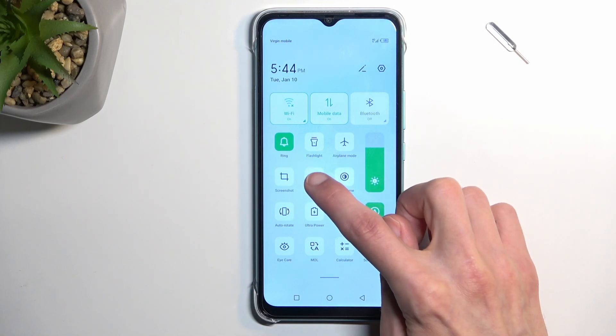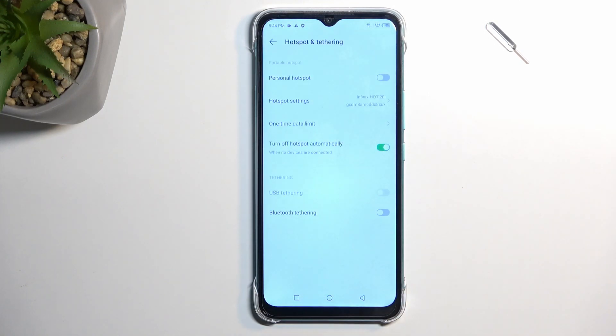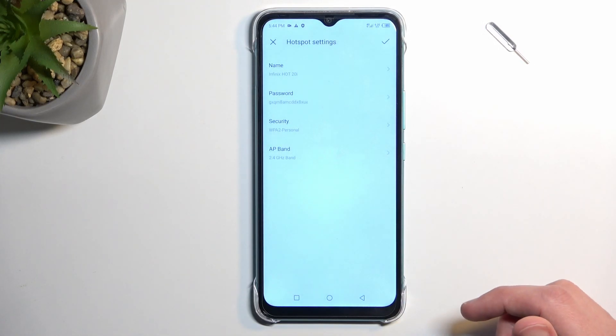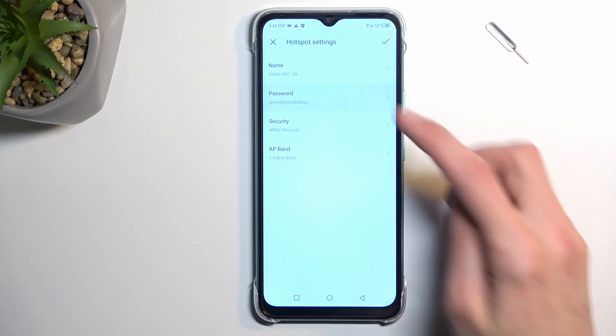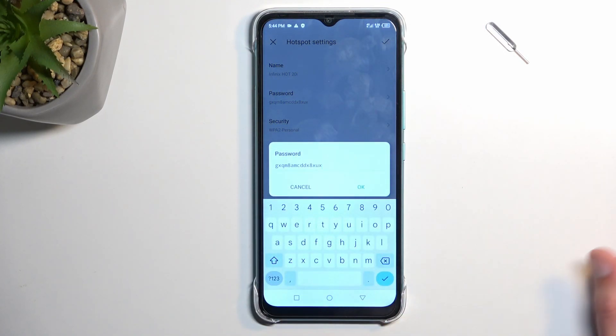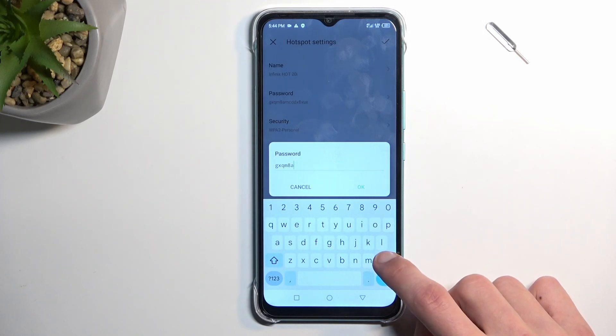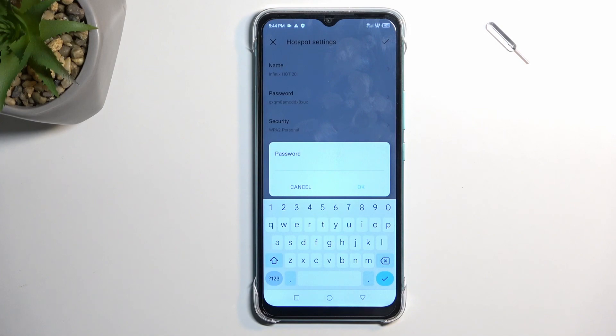First time around, you want to hold this toggle. This will quickly take you to the settings where you can select hotspot settings and have access to the password. You want to go here first time around just because the phone will create a randomized password by default, and this password is absolutely atrocious if you're trying to remember it or type it, so I recommend removing it and setting up your own password.